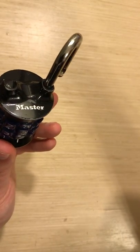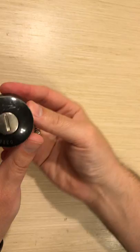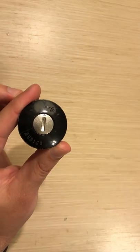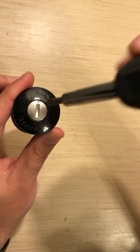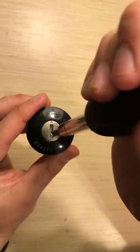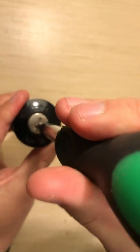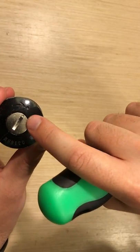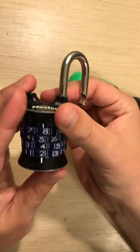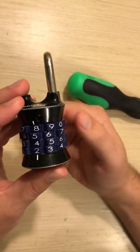Now to switch it, what you're going to do is at the bottom there is a little piece that you need to use a screwdriver for, and you'll notice that it has a little arrow. You're going to turn it so that the two dots meet, and then you can go back up to your lock and you can change the combination to whatever you would like.